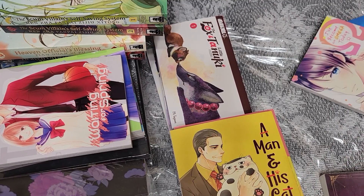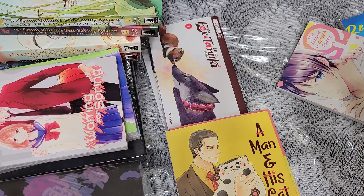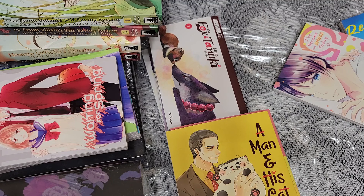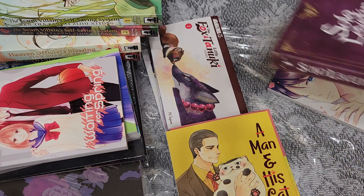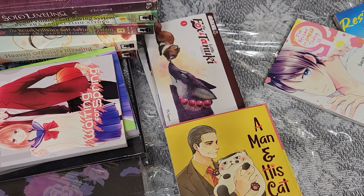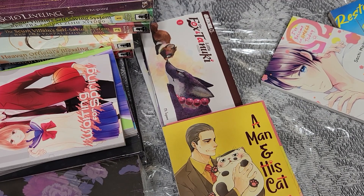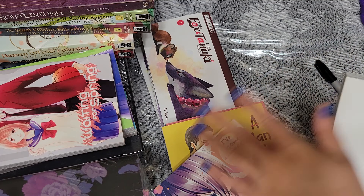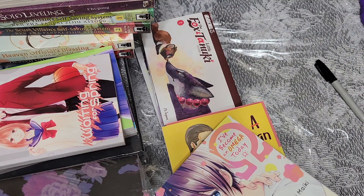Now Solo Leveling volume four — this is going to be Jeju Island, as you can see by the ant on the cover. It's going to end right when Jin-woo decides to form his own guild. In the original Korean version it's only two volumes but it's 200-something chapters — I'm in it for the long run. Then I have Restart After Coming Back Home, the second volume — so cute, happy home, happy life.